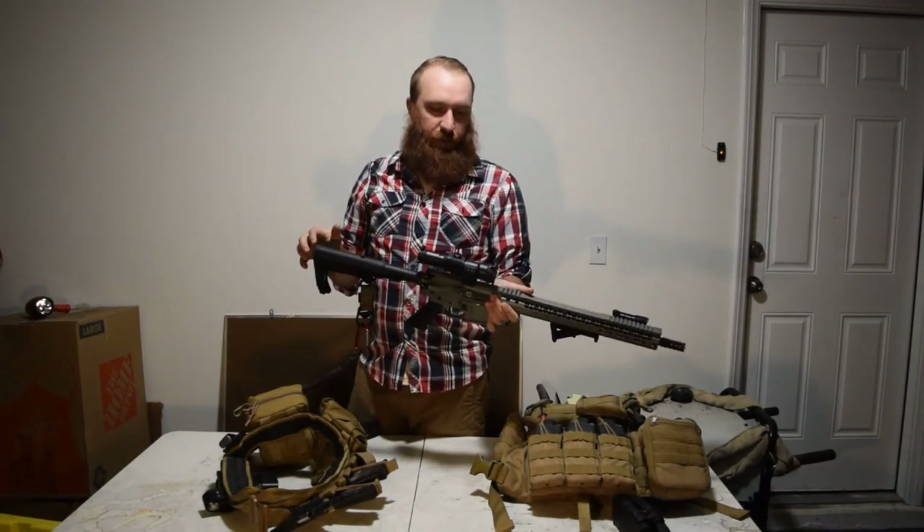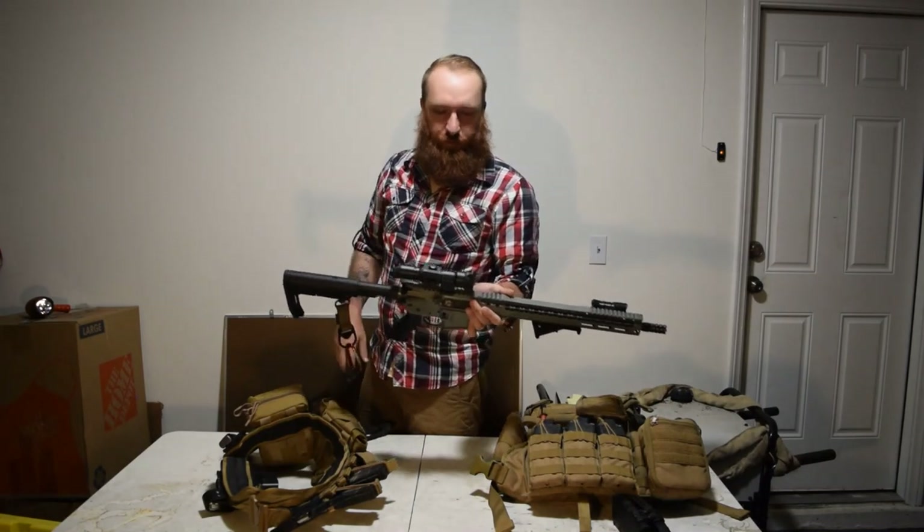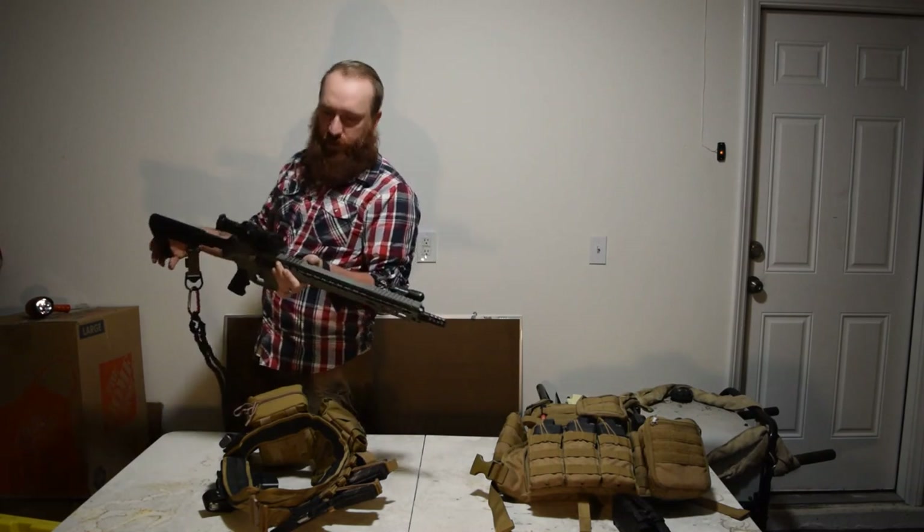For the optic, I've got a Vortex Strikefire Red Dot. It's got a multiplier on it so it makes it a two times scope. And that's pretty much it for it.